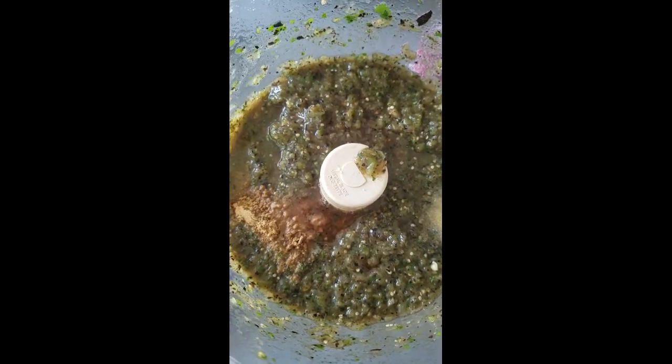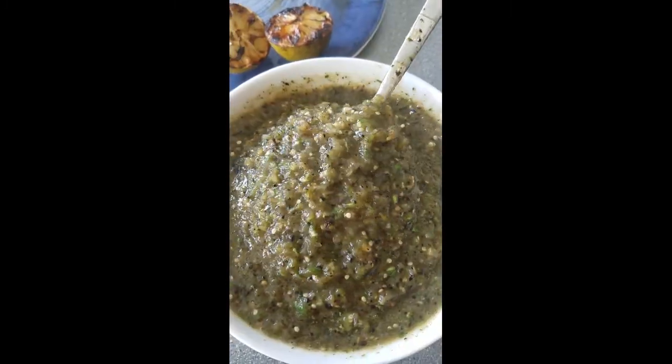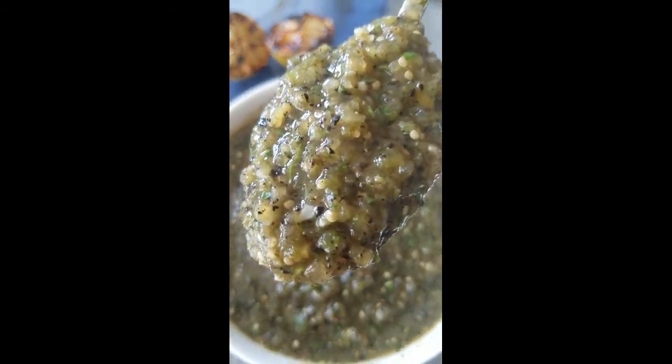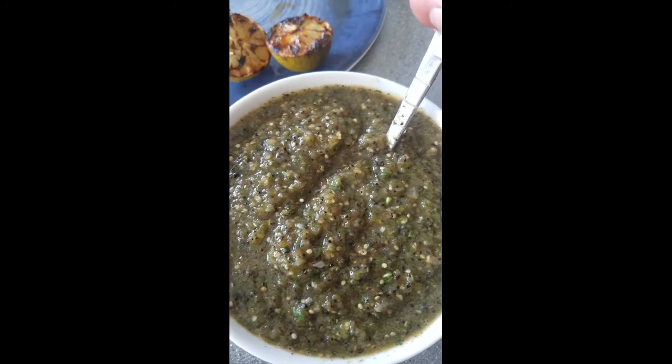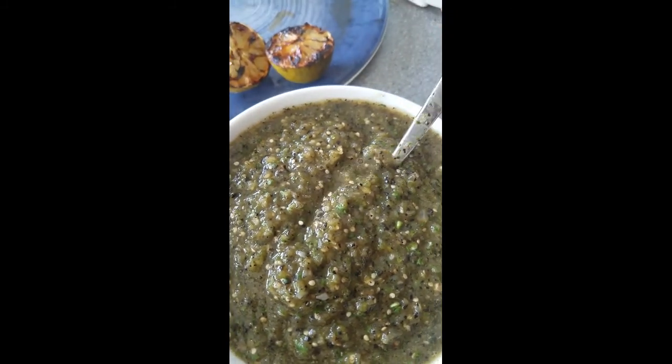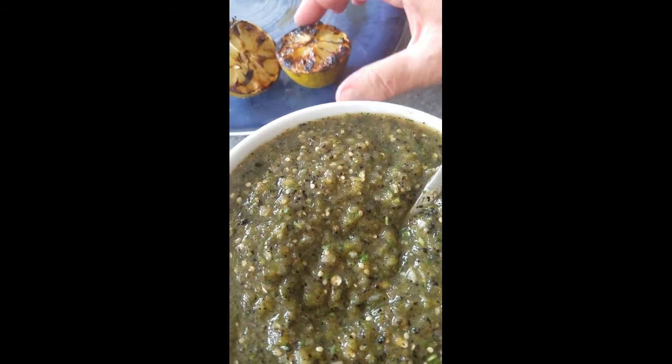Here's our finished grilled salsa — so yummy! The great thing about this salsa is that you get that freshness that salsa has, but you get that intense flavor from the grill and that touch of sweetness from those grilled limes.